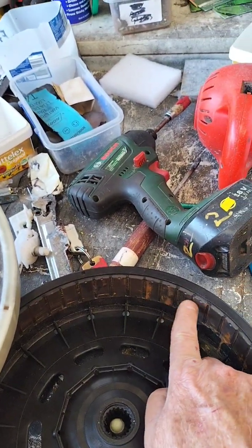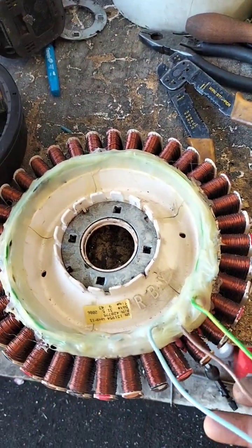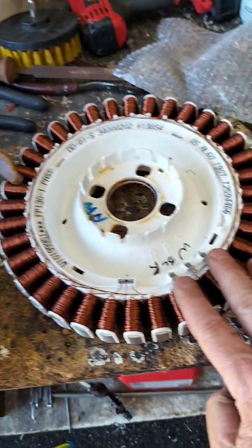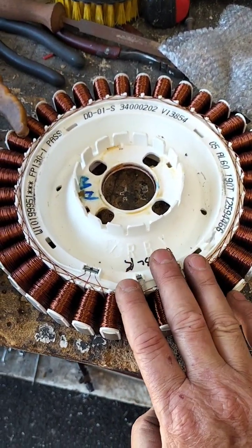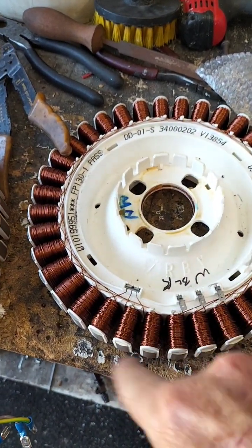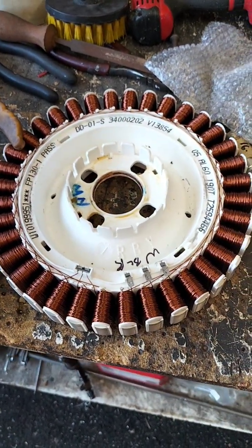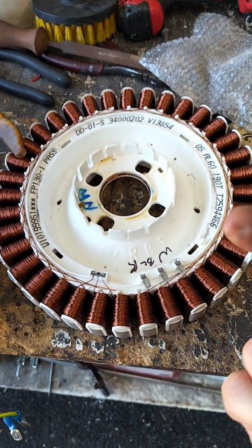As I explained before, you've got north-south, north-south alternating around the ring. That excites these coils and creates electricity at these three points here. Now, you can put voltage into it and it's a motor, or you turn it and you get voltage out — you get a generator. So we're converting it from a motor to a generator.